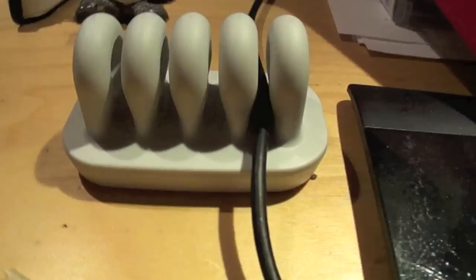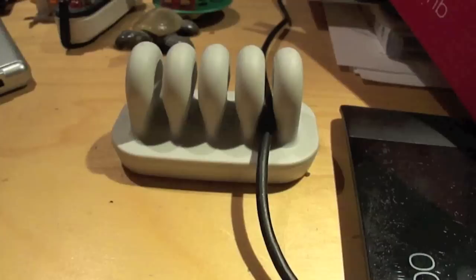So, the way it works: take the cable, just push through the loop, and there you go. Simple as that. Very simple design, but this is something that I've needed for ages and finally have a solution for.